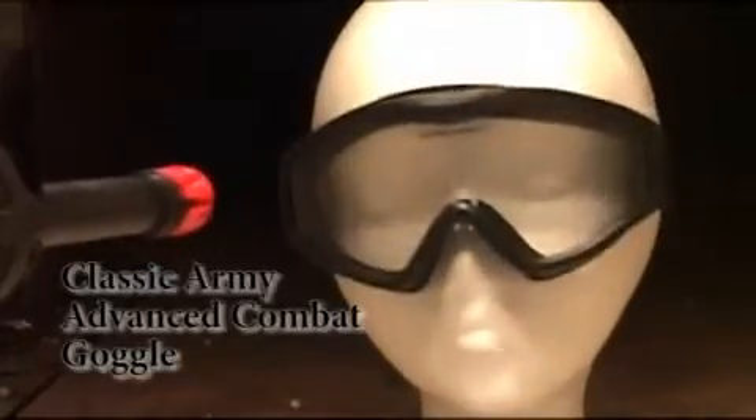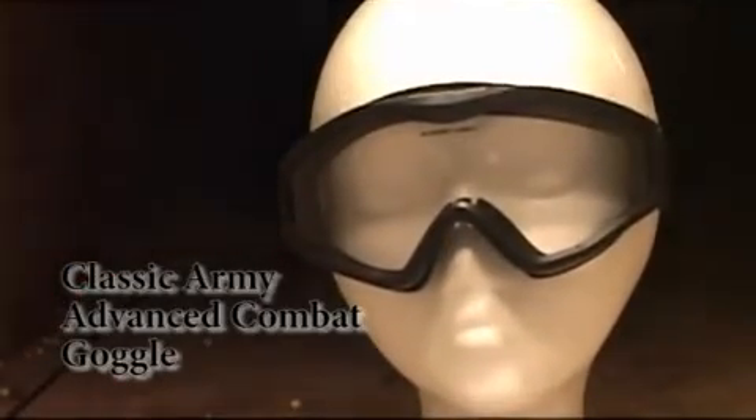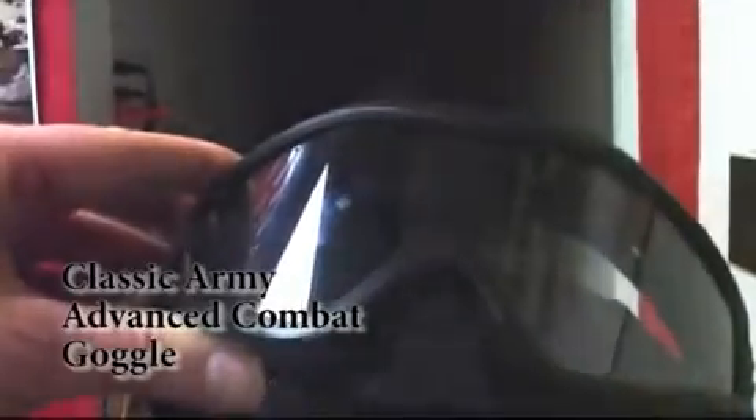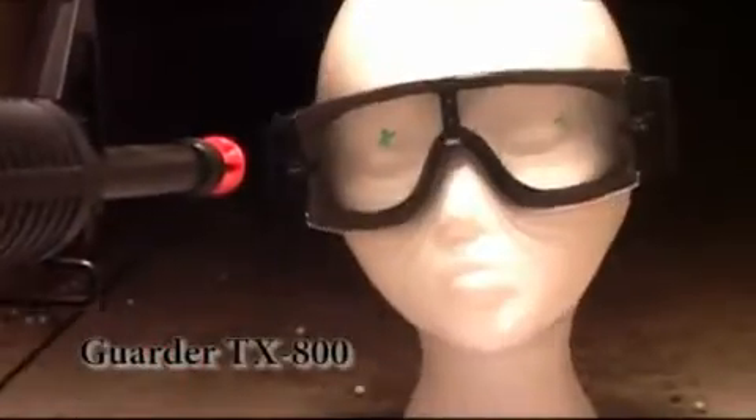The ESS Profile series with the special nose guard stood the test — I'm looking for any damage and I can't see anything. The Classic Army Advanced Combat Goggle also stood up to the test very well; you can see the extent of the damage is just a little mark right on the surface of the front of the lens. The Garter TX-800 holds up too, though it has some green marks over the lens from previous testing.